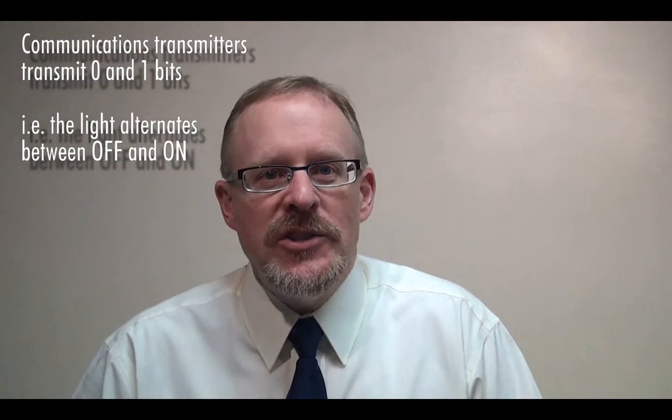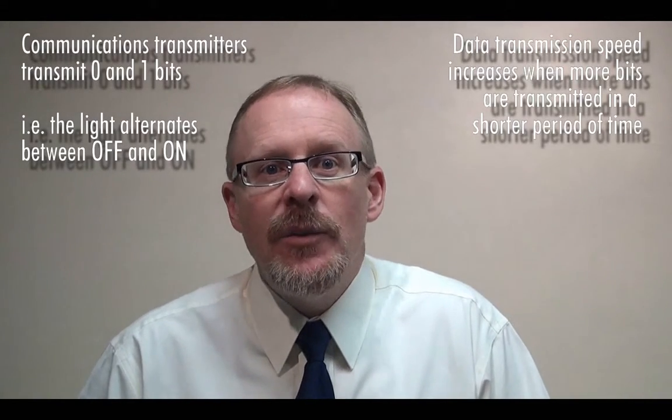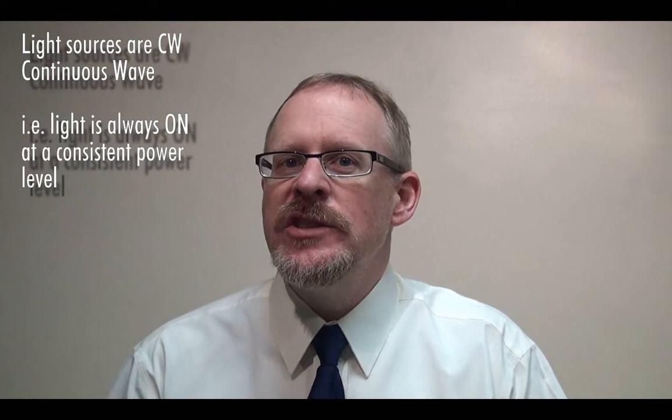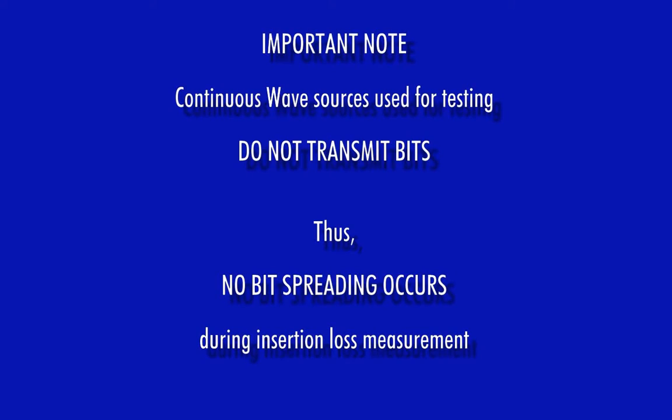So how does this affect the selection of patch cables used for testing? The answer can be found by looking at the difference between transmitters used for data communications and transmitters used for testing. Communications transmitters, such as SFPs, transmit 0 and 1 bits by turning the light off and on — the faster and more precisely this can be done, such as with VCSELs, the more bits can be transmitted in a certain period of time. Light sources used for testing, on the other hand, transmit a continuous wave signal, meaning the light is always on at a consistent power level. Continuous wave sources do not transmit bits, and thus no bit spreading occurs during an insertion loss test. Therefore, any 50-micron core patch cable could be used to measure the insertion loss of any 50-micron laser-optimized multimode fiber link, because the nature of a fiber's graded index profile has no bearing on the success or failure of the test.